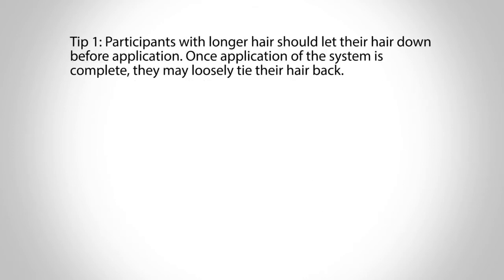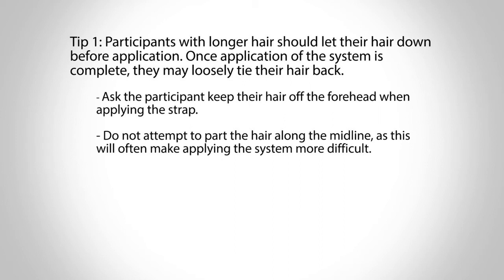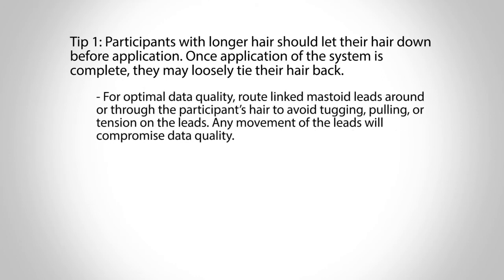Tip 1: Participants with longer hair should let their hair down before application. Once application of the system is complete, they may loosely tie their hair back. Ask the participant to keep their hair off of their forehead when applying the strap. Do not attempt to part the hair along the midline, as this will often make applying the system more difficult. After fitting the strap and strip to the participant and checking to confirm the system is properly aligned, the participant may loosely tie their hair back. For optimal data quality, route linked mastoid leads around or through the participant's hair to avoid tugging, pulling, or tension on the leads. Any movement of the leads will compromise data quality.